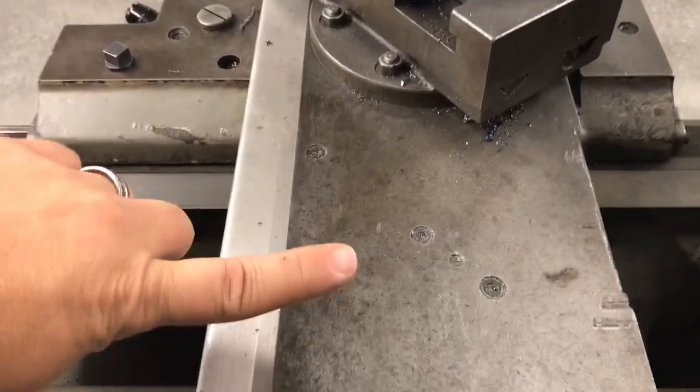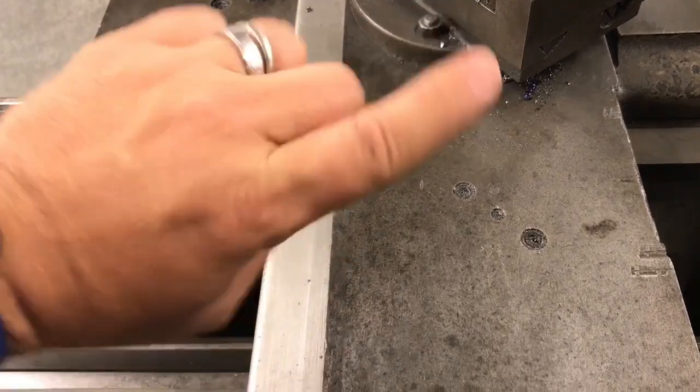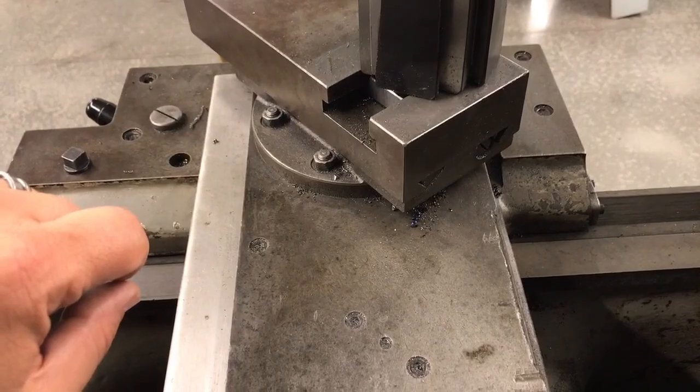What's going to happen when I move this is it's going to move a certain amount before it starts cutting the taper. That's one of the things you've got to work with — you've got to account for that so that you make sure it cuts in the proper space.